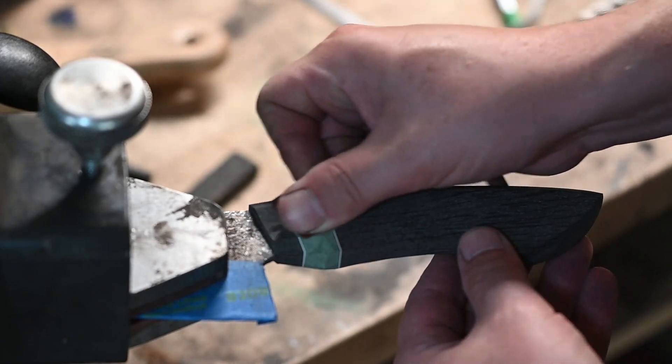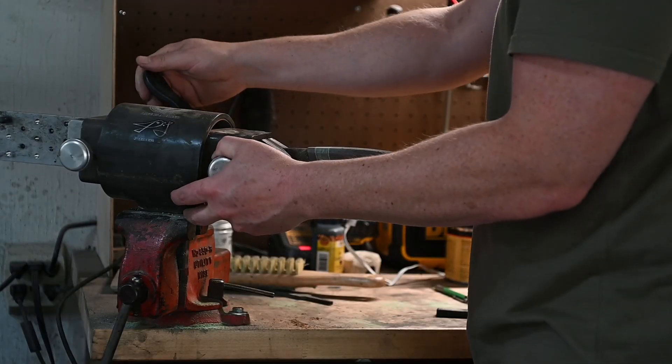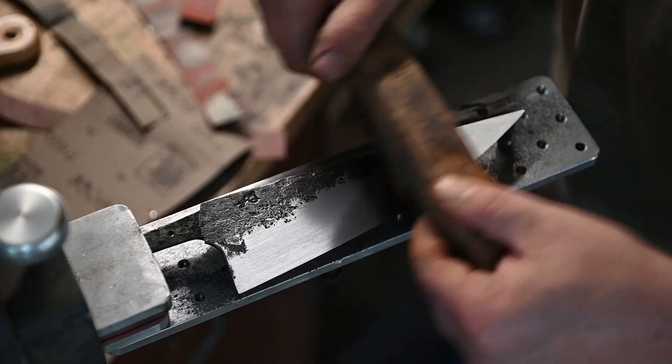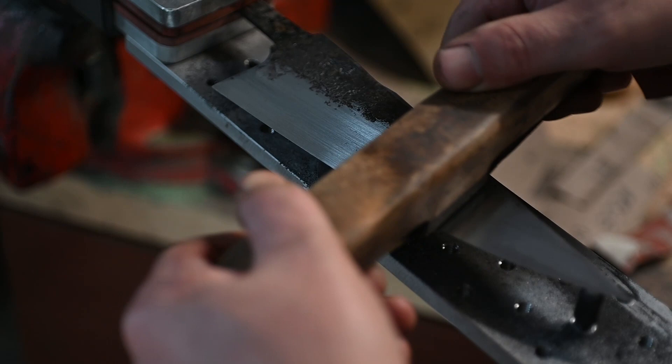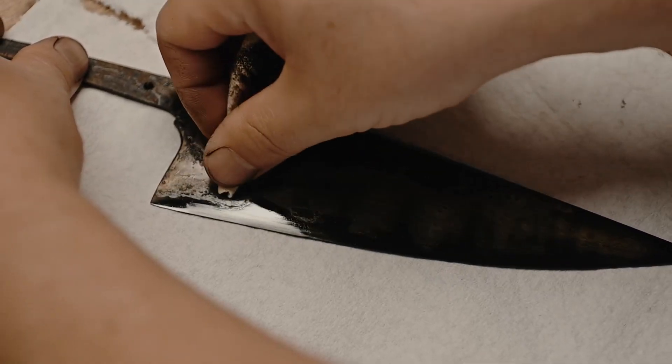Always hand sand your handles — it looks better. I use a great tool from Trojan Horse Forge for all of my hand sanding; it's super helpful. I tried a coffee etch and didn't end up liking it, so I re-hand sanded everything and did it all in ferric chloride.